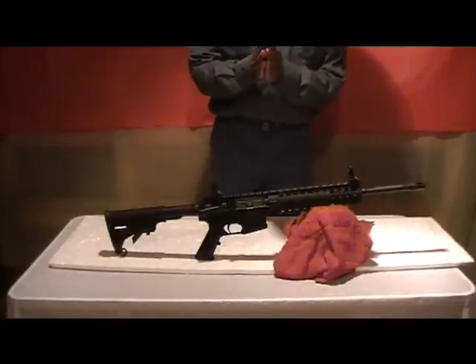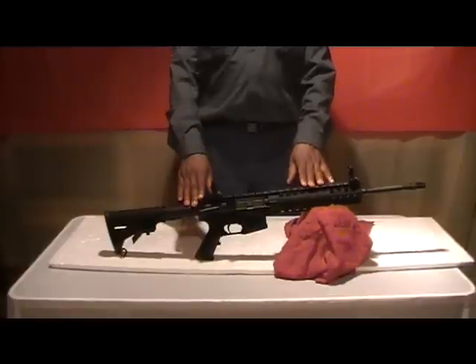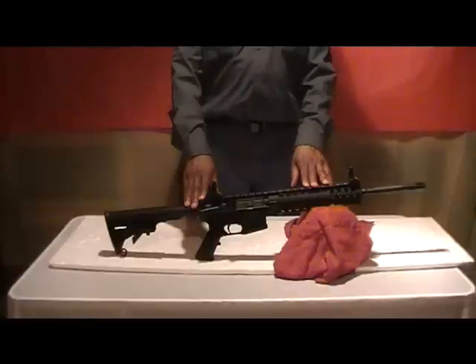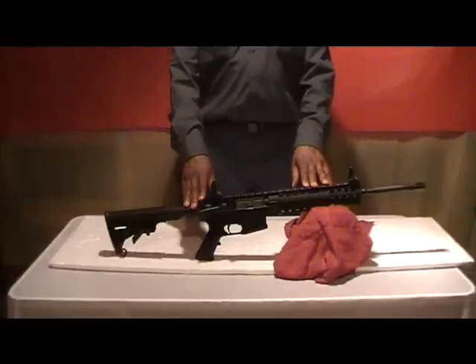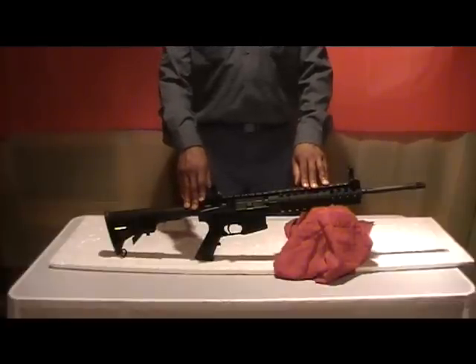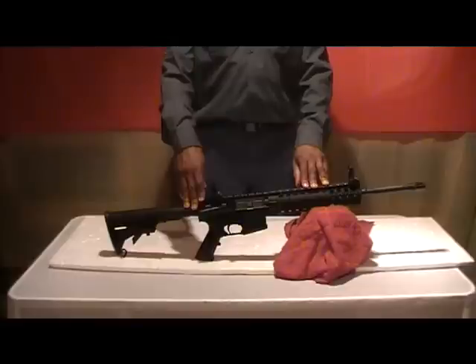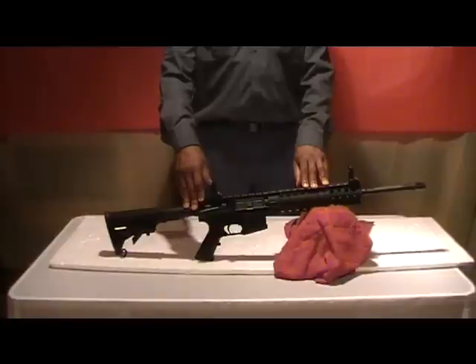This is my true introduction to the black rifle market. This is the Smith & Wesson MP-15T, the tactical version of Smith & Wesson's entry into the tactical rifle, or AR-15 market.